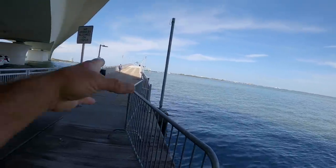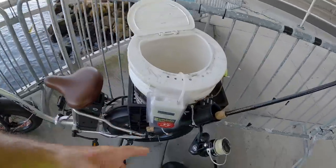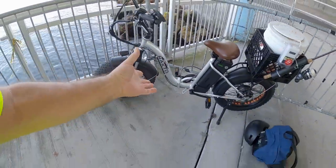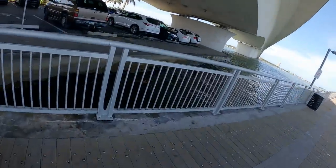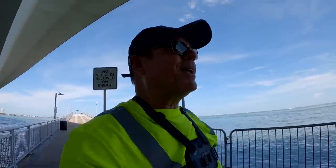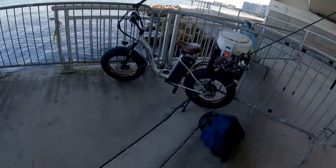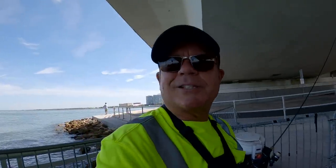Hey Rad Wheelers, JC here with Rad Wheeling Fishing. I'm fishing this pier today and we're going to be bouncing around to some different places. I picked up some live shrimp — I've never taken live shrimp on an e-bike. I got my rod in here and about three dozen live shrimp. I'm using my new NACTO OX e-bike; this video is sponsored by NACTO OX. The goal today is to catch keeper mangrove snapper. Let's grab all the gear and see if we can catch some keepers.